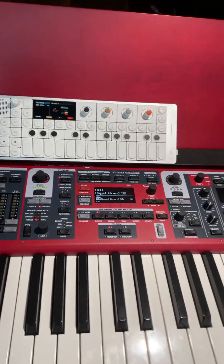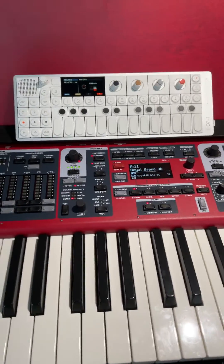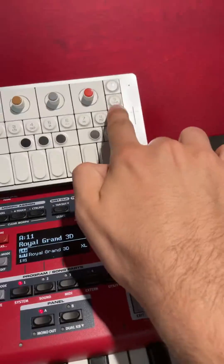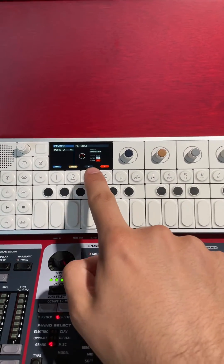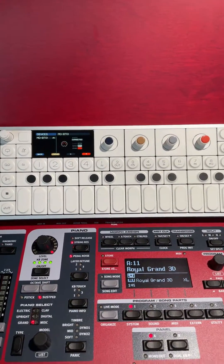Here's an example of connecting your OP-1 Field to MIDI over Bluetooth Low Energy. You can go to the devices list by hitting Shift and Comm. From there you can scroll to a list of the devices by hitting 3, and then it will show you which devices you have.